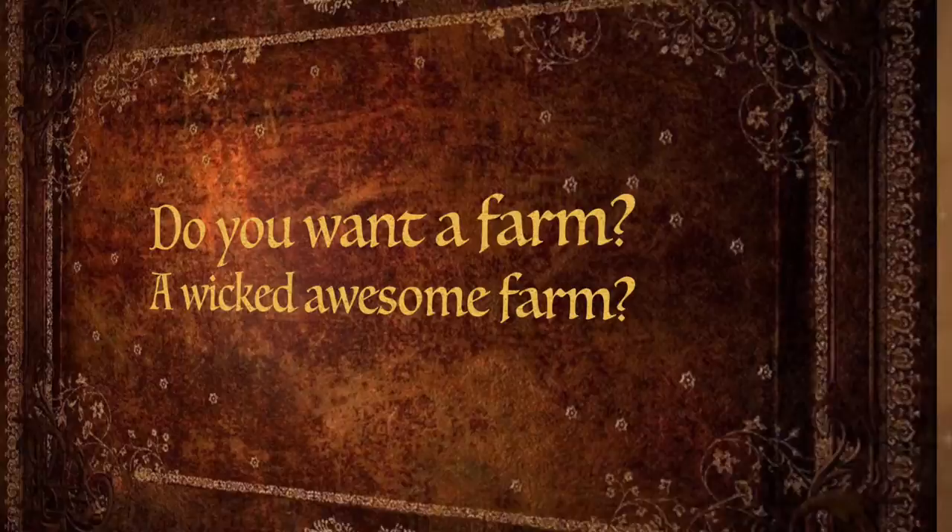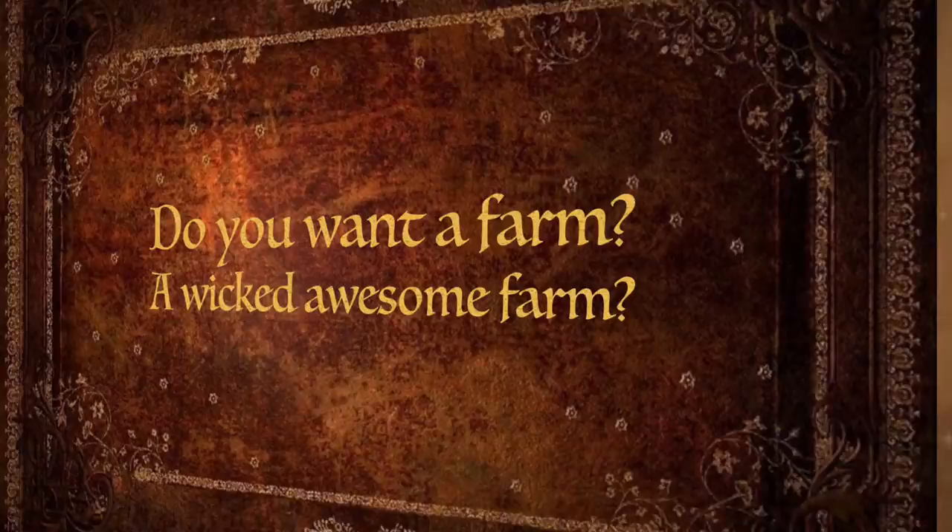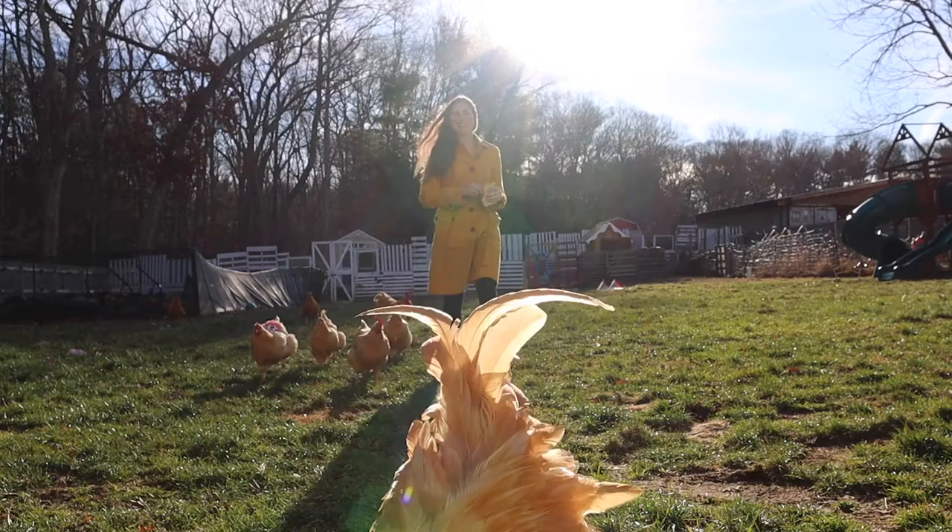Do you want to farm? A wicked awesome farm. Watch this channel to learn what to do. We love to farm and we'll show you. Welcome to our show — Just One More Story Farm.